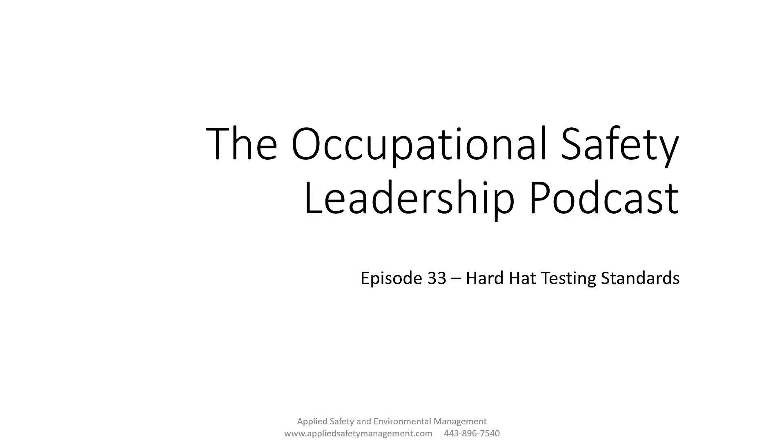That's it for episode number 33: Hard Hat Testing Standards. We briefly covered the ANSI Z89.1, and remember that being tested to Z89.1 doesn't mean they didn't also factor in the Canadian, European, and Australian/New Zealand standards. You have to find something that works for you and your company's specific hazards — whether that's a Type 1 for top impact only or a Type 2 for both top and side protection. My name is Dr. David Ayers. Have a safe day.